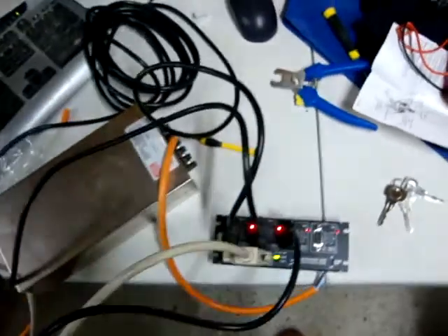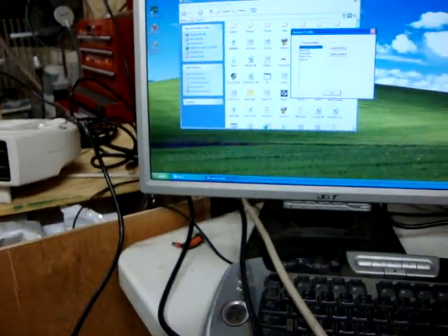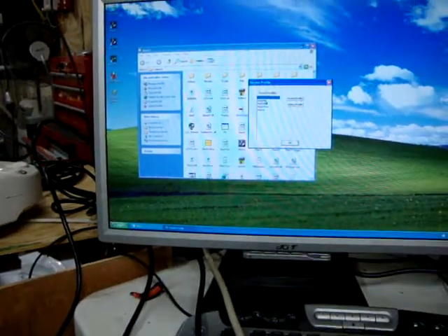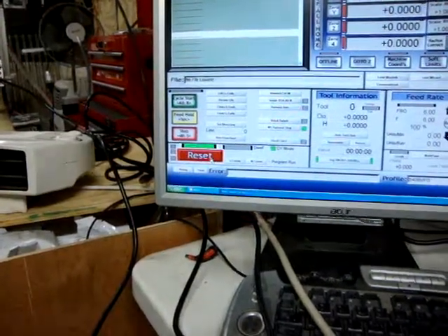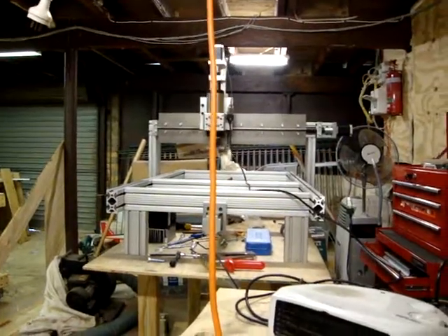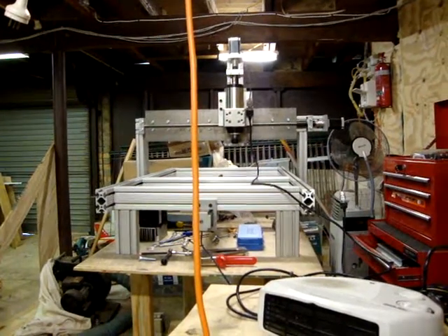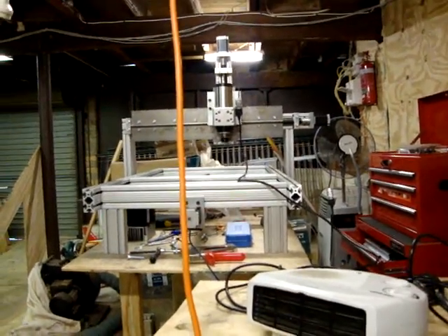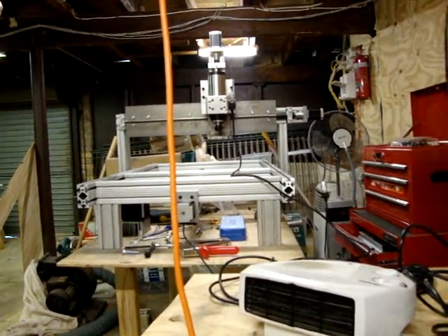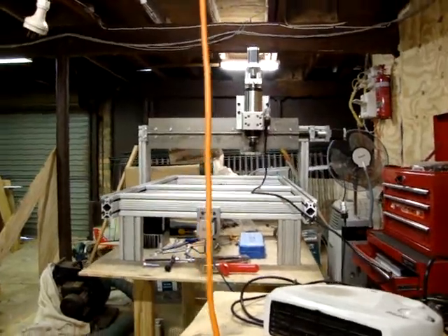Here's the Gecko drivewall setup. Let's open up Mach3. Here's the XML that I got from Gecko. Let's do the Z-axis up and down. There we go — all up and running.